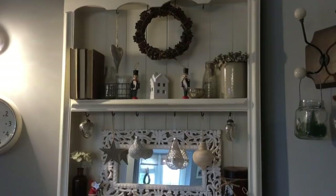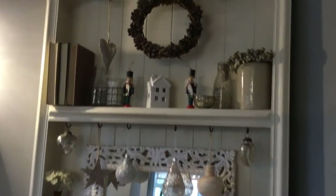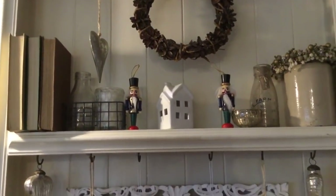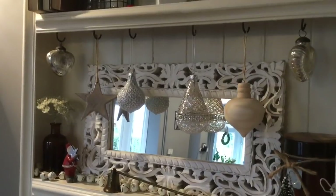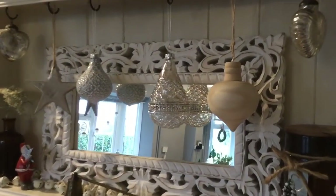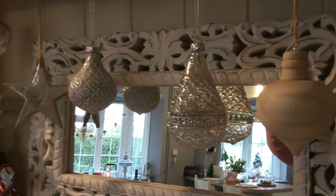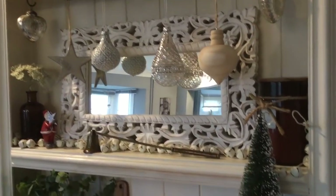And then this is how I have my dresser decorated. I've probably made a couple of changes since my video on this — I just added these little nutcrackers at the top here as I thought they were really sweet. And then just added a couple of different hanging ornaments over there, and I just thought they looked really pretty kind of reflected in the mirror there.